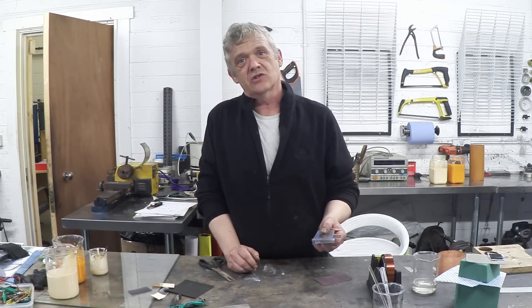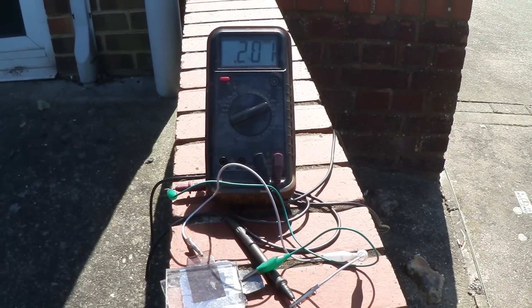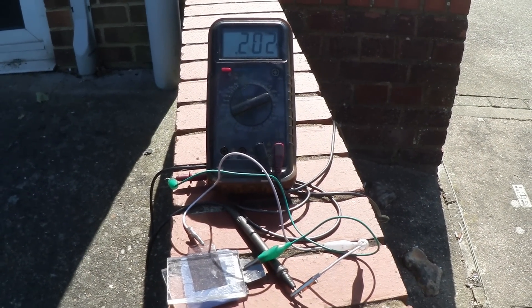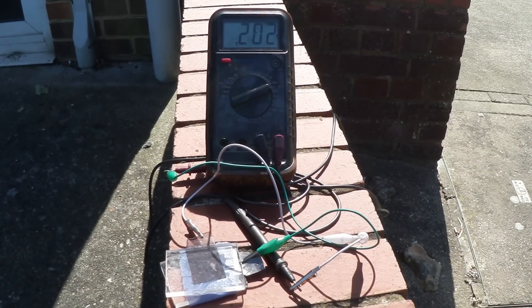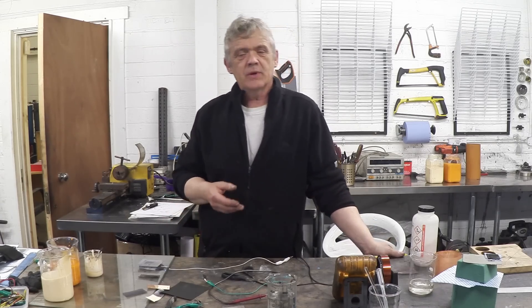Now we take it outside into the sun and see if something happens. There's our little cell in the sun doing about 0.2 of a volt. These copper oxide solar cells are fun to make and great for exploring the science, but they don't put out an awful lot of power. They are, however, the basis for developing our own solar cells.